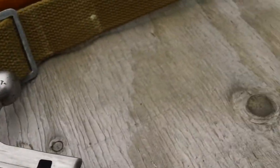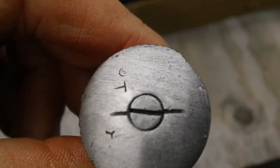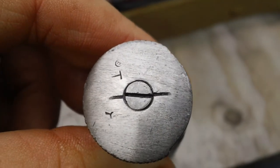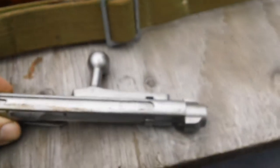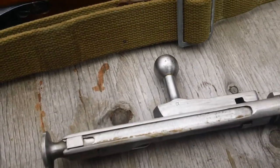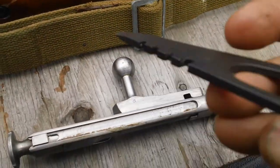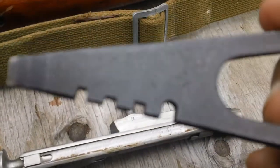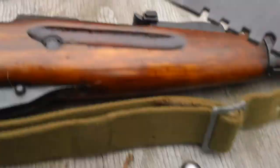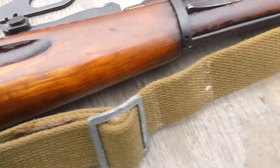If there was any kind of a problem with the firing pin protrusion, you simply unscrew it right here, screw it in a little tighter or a little less — whatever you need to do. It's a very easy bolt to deal with; it's not rocket science, there's no magic involved. But you do need this tool. If you don't have it, you can find one on Gun Broker easily — they're only a dollar, maybe less. Sometimes you'll get ten of them for ten dollars. Every rifle should have one, but sometimes you don't get one.